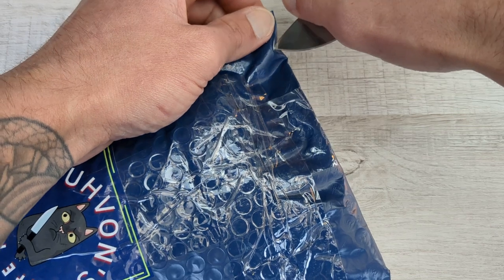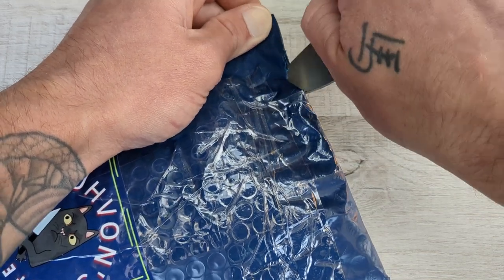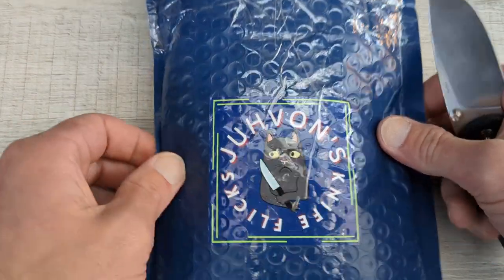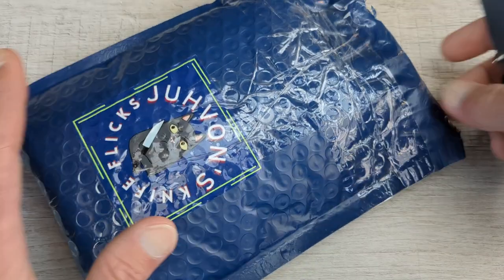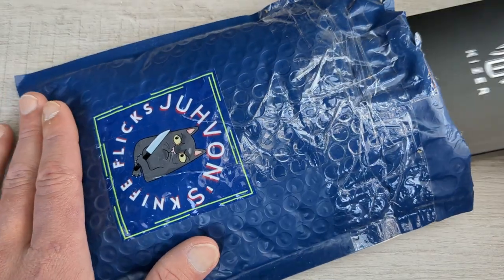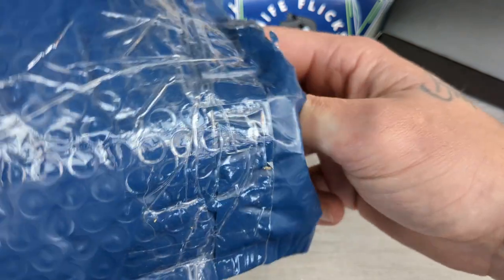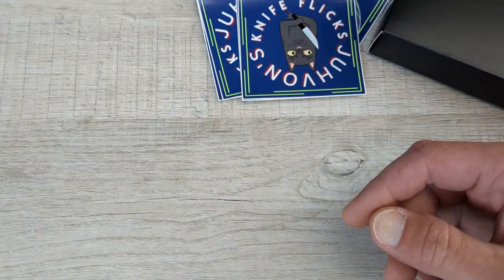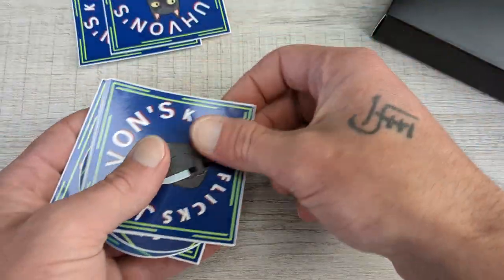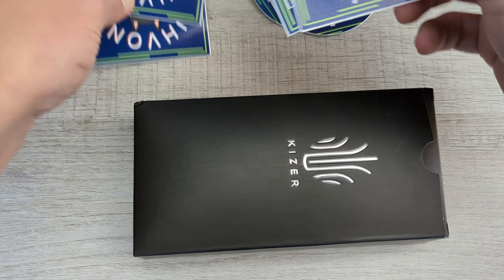So let's go ahead and hop into this. This comes from one of my best pals in the whole wide world, Javon — John over there at Javon's Knife Flicks. That is his YouTube name. I highly recommend going over and checking him out. One of the kindest dudes that I've ever been in contact with. He makes great content every morning. I look forward to his videos — he uploads a video every morning and I watch every single one of them. He hooked this up.